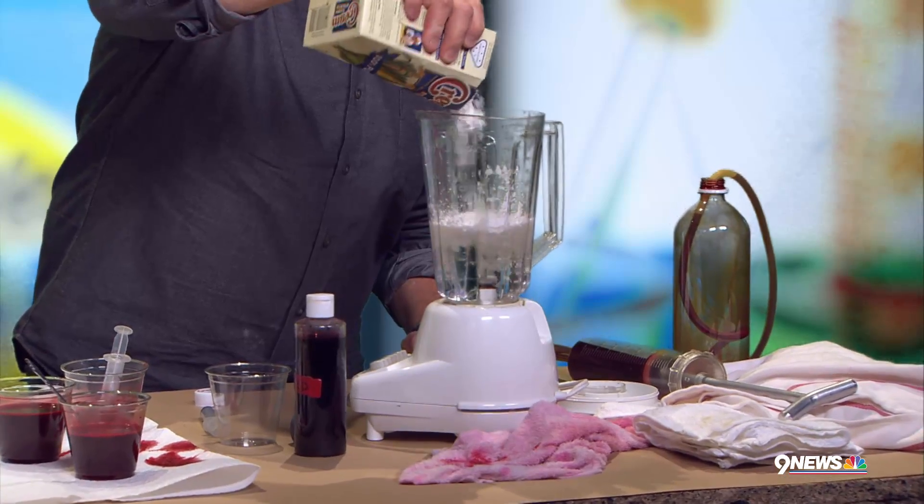This is great chemistry. So this is just regular water — there's our regular water. And believe it or not, the secret that I like to use is cornstarch.